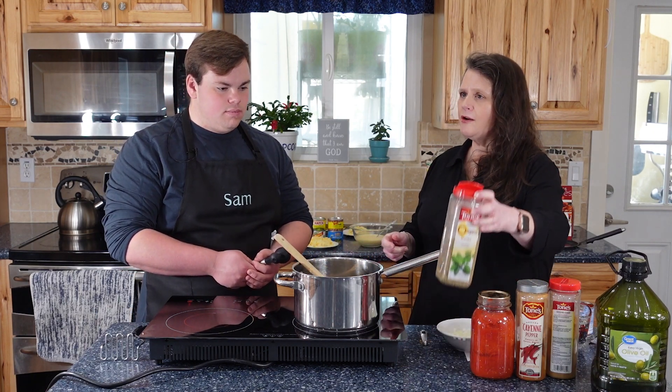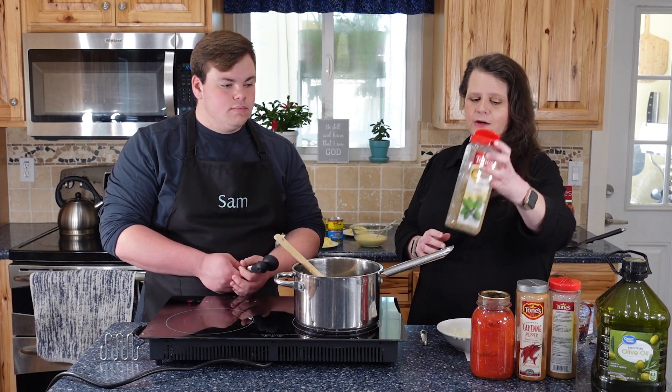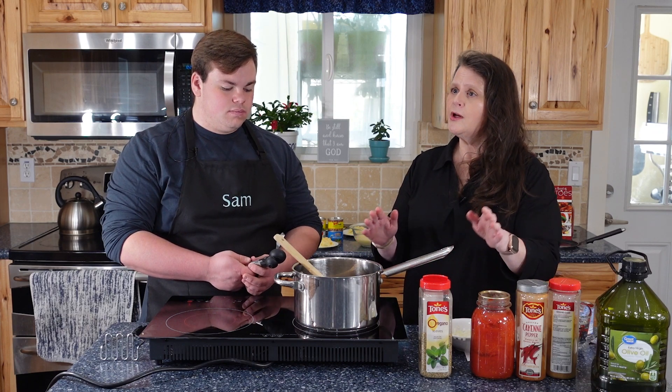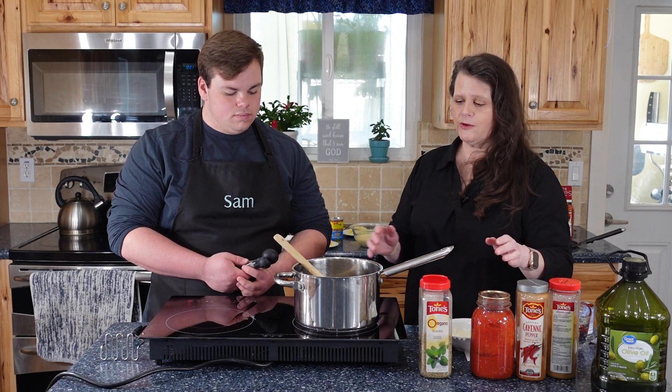We're not going to add our oregano at this point. We're going to let our sauce simmer first — let it go for about 30 minutes before we add our oregano, because we don't want to cook out the flavor of the oregano.